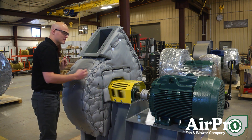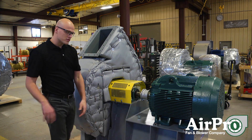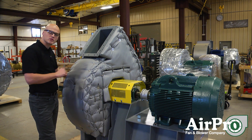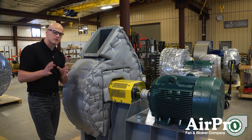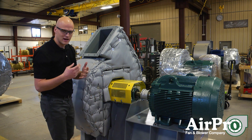After you've checked the tightness of all your fasteners, the fan is installed, hooked up, and you've run it within your system and everything's working properly, the maintenance schedule is the next thing. As we work from the front of the fan to the back of the fan, I'm going to talk about the maintenance of the different items.